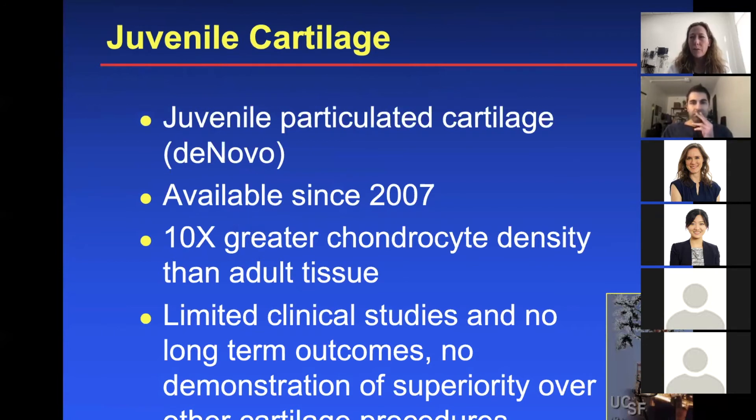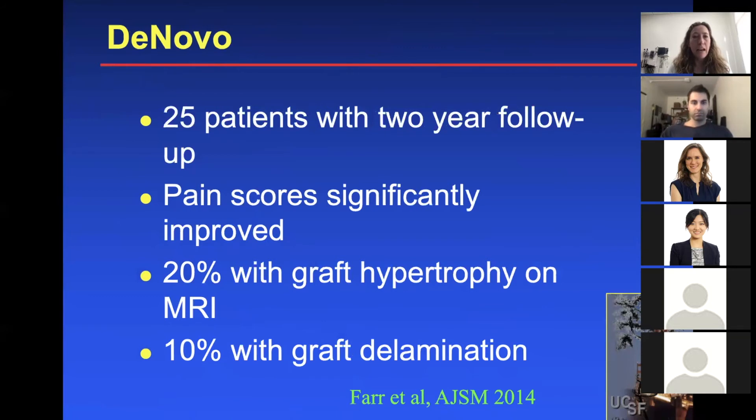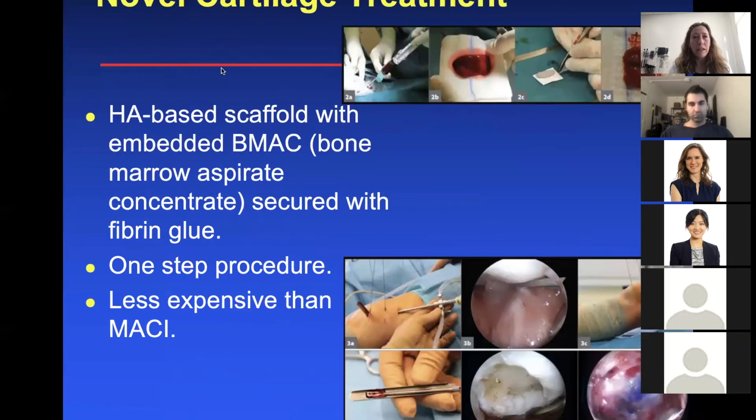A bit about juvenile cartilage — we don't use this very much at UCSF, but you'll hear about it. It's called DeNovo: juvenile particulated cartilage, available since 2007. The hype is that it has maybe 10 times greater chondrocyte density than adult tissue. At UCSF, doing more evidence-based practice, we still think there aren't enough long-term outcome studies and it's still somewhat experimental — it hasn't really demonstrated superiority over other cartilage procedures. One study had 25 patients with two-year follow-up: pain scores significantly improved, 20% had graft hypertrophy on MRI, and 10% had graft delamination. It's a promising novel treatment but there aren't that many studies on it yet.